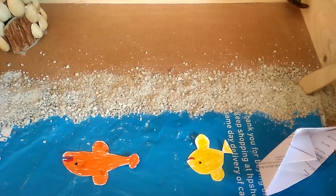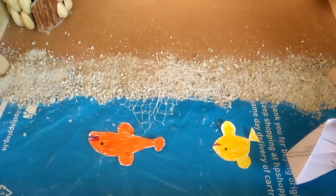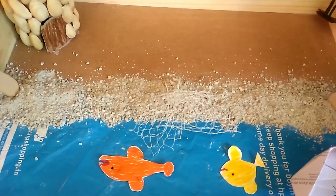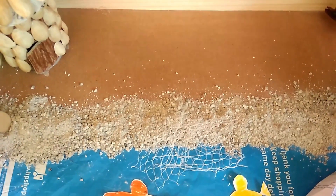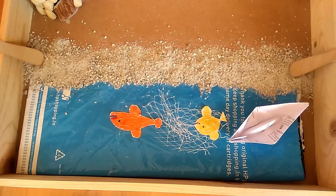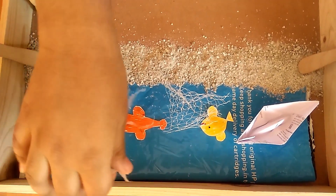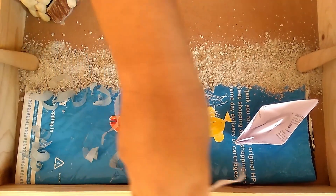And I put a net over here to show that people over here do fishing. I sprinkle a few curly rollies to show the waves.